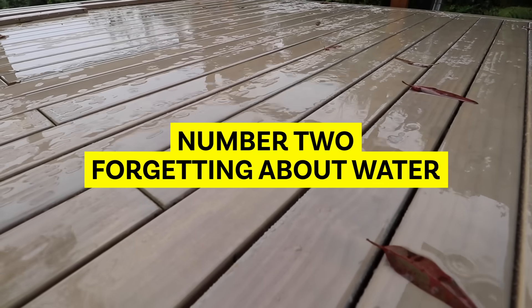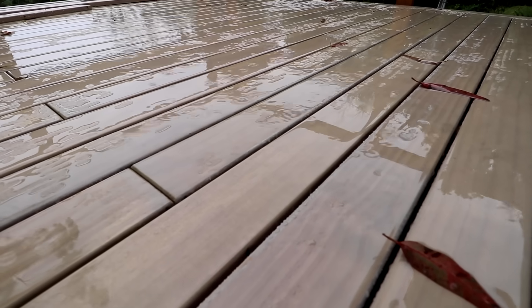Number two: forgetting about water. In an ideal world, your deck would slope away from your building ever so slightly, so that if water ponds or pools on top, it drains away from your house or structure — not into it. Remember that as it gets wet, timber swells, gaps become tight, and there's nowhere for the water to go. Have a think about that before you lay your final covering.